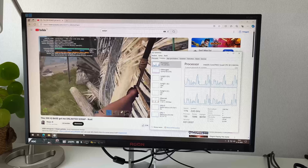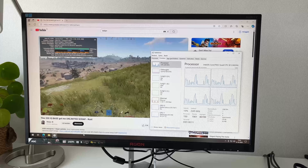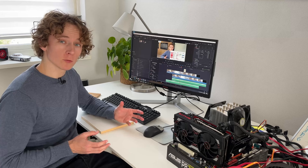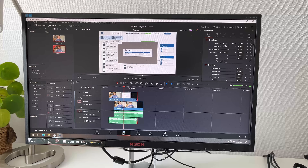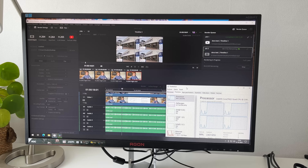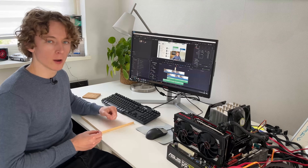YouTube playback is surprisingly good with this GPU — we can play 4K 60 with no dropped frames at all. Coming back to DaVinci Resolve, you can actually do some 1080p video editing on it. Sure, it's not blazingly fast, but it's snappy enough where the slowdowns aren't that intrusive. An 8-minute 1080p video takes around 15.5 minutes to render — roughly a 2-to-1 ratio.